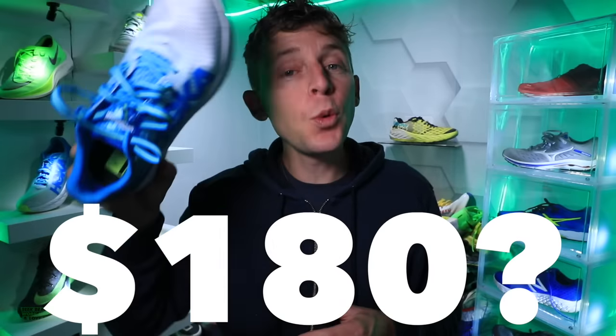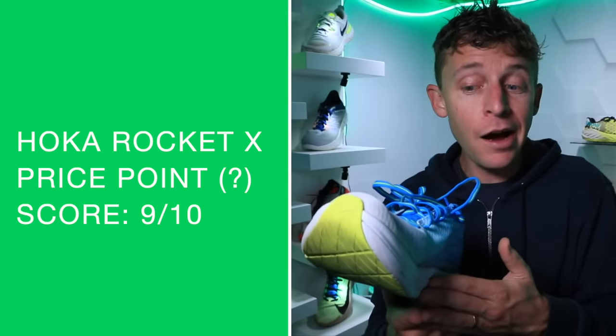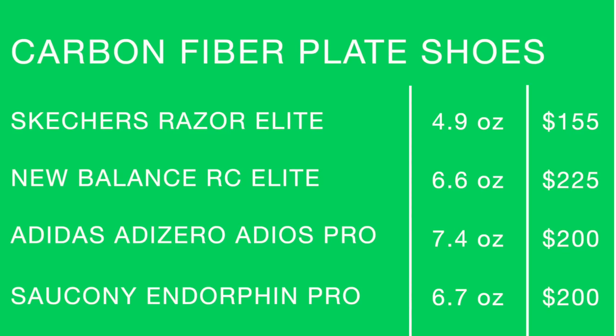Moving on to the price point: $180, question mark. I only found one source saying the Hoka Rocket X is going to be $180, so I'll continue to research. The shoe is not widely for sale yet — from what I understand, it sounds like late October, maybe early November for the Hoka Rocket X release day. Stay tuned; I'll continue to take this shoe to 50 miles. In the meantime, here are the other carbon fiber plate shoes I'm testing right now, which will appear in the marathon racing shoe matrix coming soon.